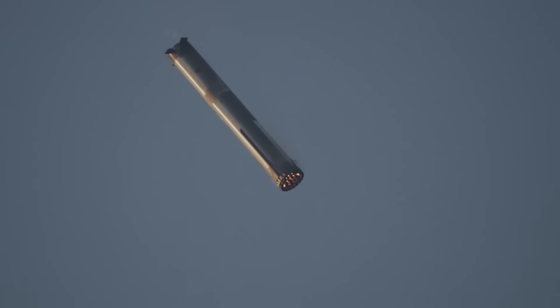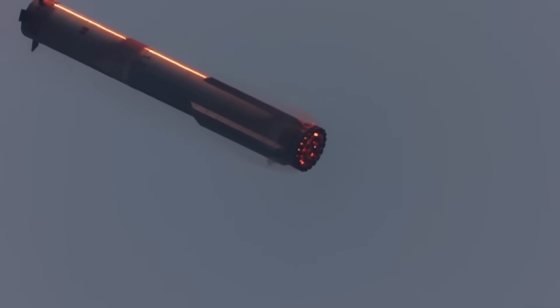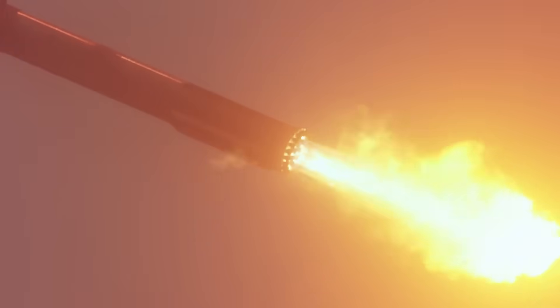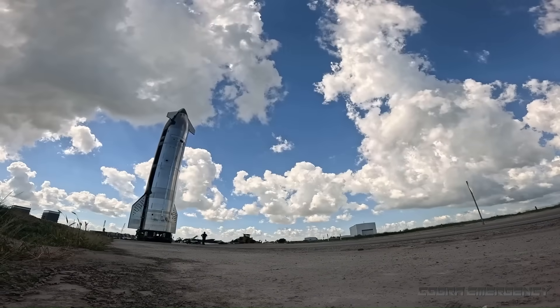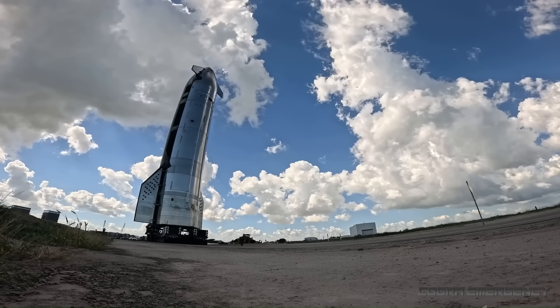During descent, super-heavy transitions from hypersonic to subsonic flight in under two minutes while performing a boost back and landing burn. At the same time Ship 39 is preparing for its test campaign, SpaceX is also quietly lining things up for the next major milestone: Starship Flight 12.